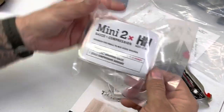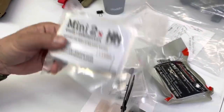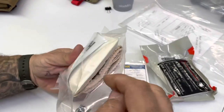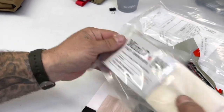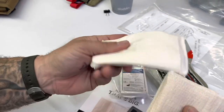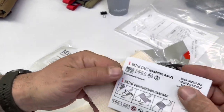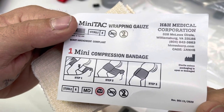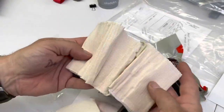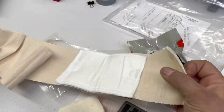Let's tear this apart and see what we're dealing with. This is the H&H Mini 2x - vacuum sealed. You pop it open like so. This is linen - that's a nice gauze pad right there, for covering the wound, not packing the wound. Here are the instructions: step one, step two, step three. So this is essentially a mini ETD.